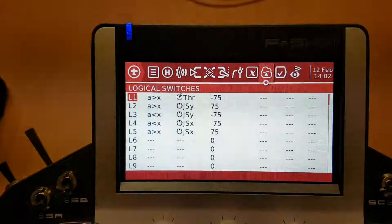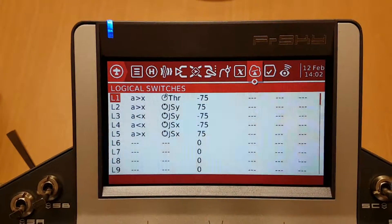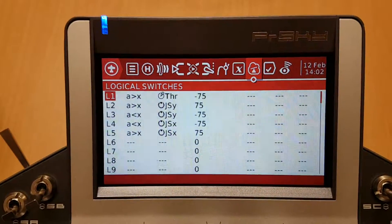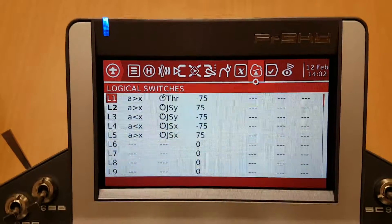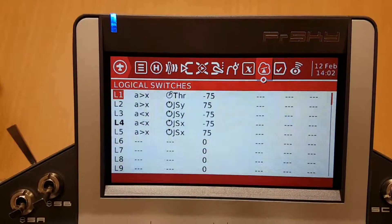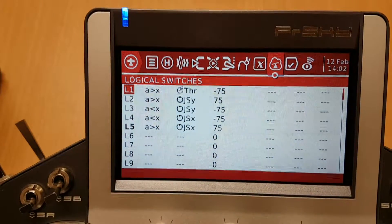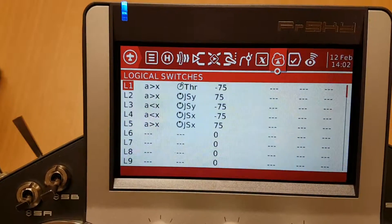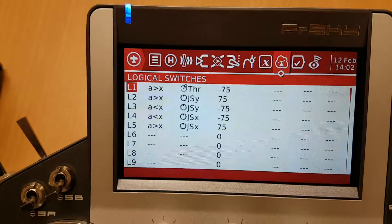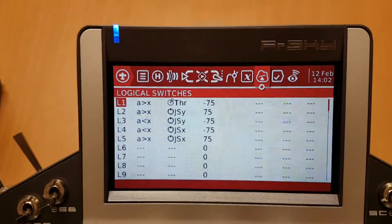On your logical switches you'll see L2, L3, L4 and L5 are set up in the following configuration. The up position will make logical switch L2 come true, L3 come true, down is logical switch L4, left is logical switch L5, and right is logical switch L5. So that's giving you — if you look at that — jsy is 75 and jsy is minus 75. That's kind of the mid position, but that's going to give you those four positions set up that you can use for other functions.